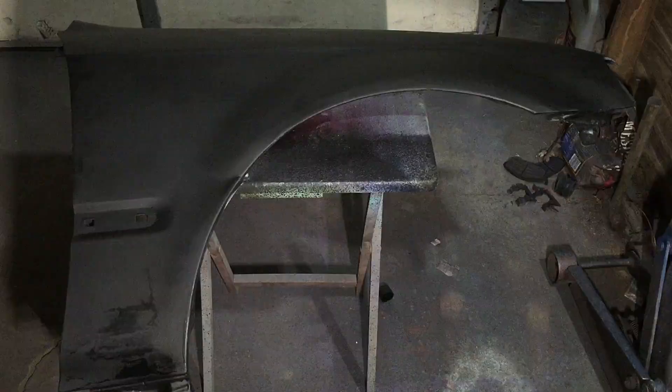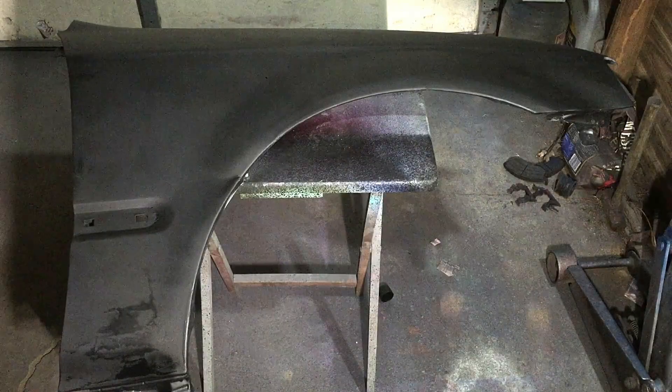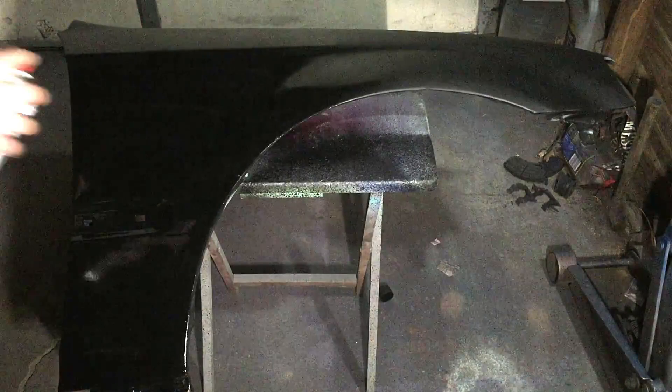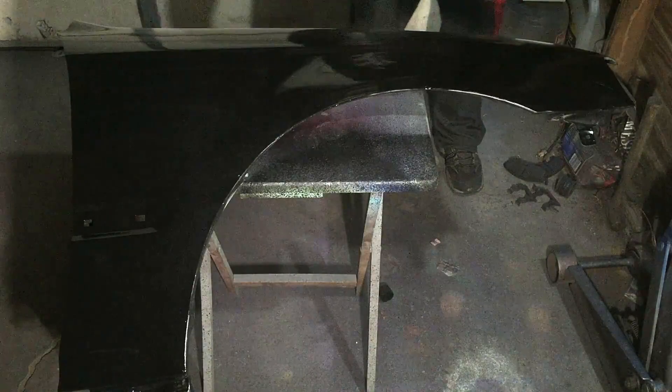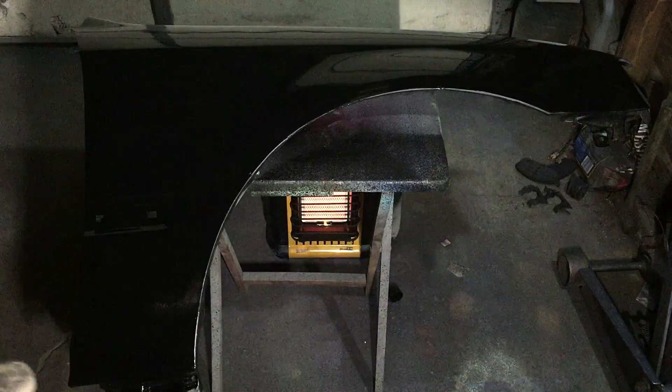Now that I let it dry for 10 minutes, it has this flat, satin look to it. You're basically just going to want to coat it one more time and let it dry for another 10 minutes. If you want it to dry faster, you can use a heat gun, but you might get debris in the paint, just so you know. I tend to use heat guns sometimes to speed up the process.